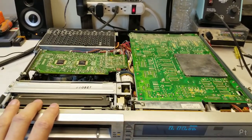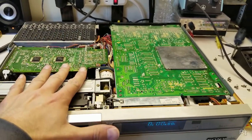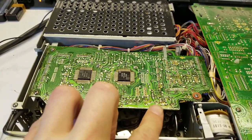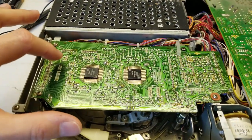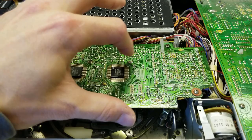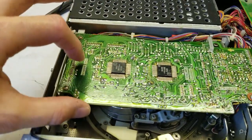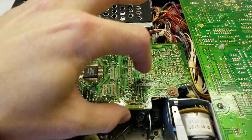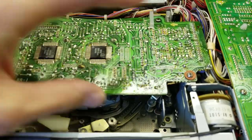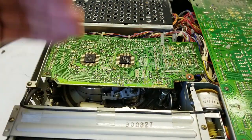Inside, one thing I really like is the serviceability. There's a circuit board above the tape transport that looks common to most Sony models I've seen — everything is nicely laid out and labeled: remote control section, clock, tape remain counter, motor drive, PL driver. You just take two screws out and this board flips out.